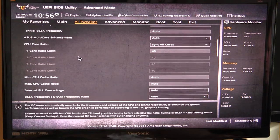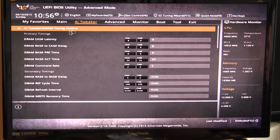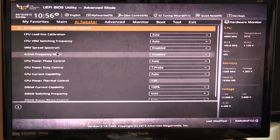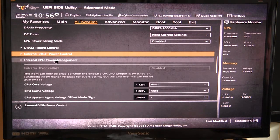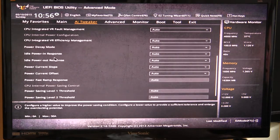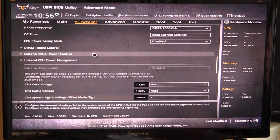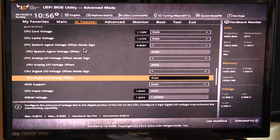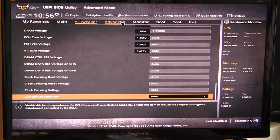You have your CPU core ratios and all of that. If you go further down you can set your DRAM timings for your memory. We have Digi+ Power Control, which covers all the power phase controls, load line calibration, and everything for power — very important if you are overclocking. We have Internal CPU Power Management where you can turn Intel SpeedStep on or off, turbo mode on or off, and all those different power settings for your CPU. Further down we have all of the voltages, so you can easily change and set your voltages to whatever you need.